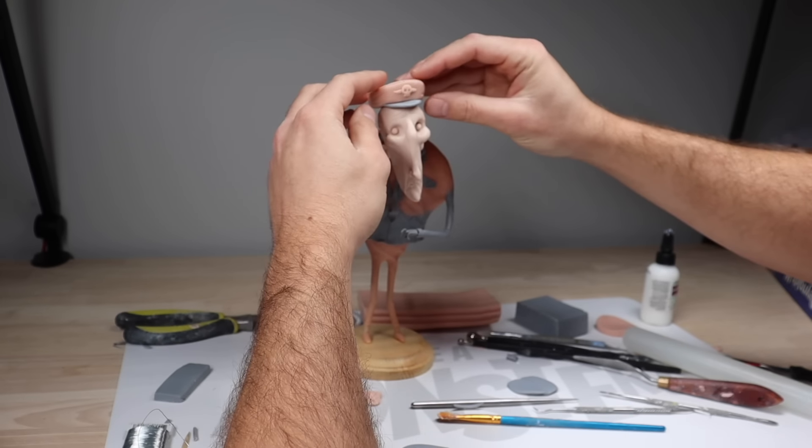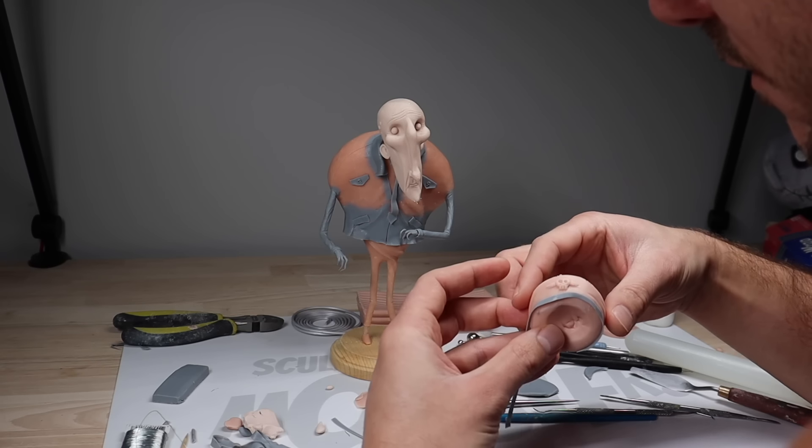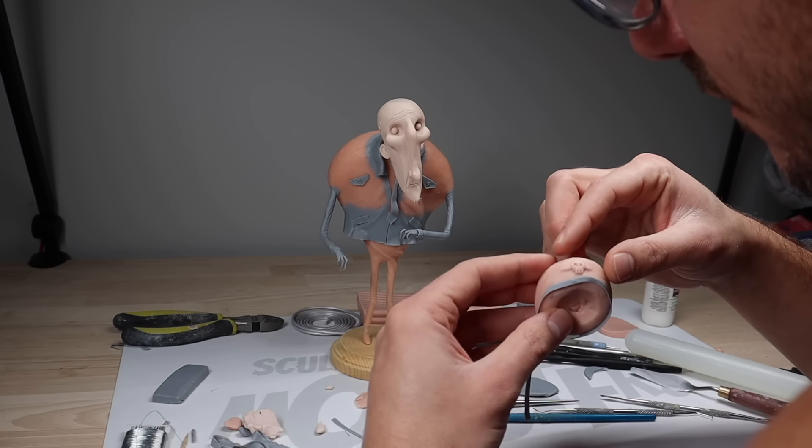Then we're going to finish it off with a little brim that I make out of CosClay — or visor, or whatever it's called. I'm going to stick that on with some Bake and Bond, and then finish the rest of the hat with a little strip of CosClay. Take the visor off really quick, add that strip, stick the visor back on, and the hat will be done.